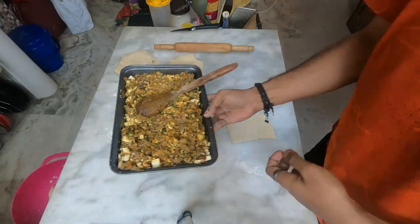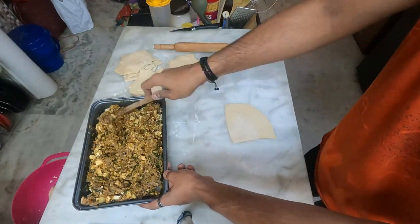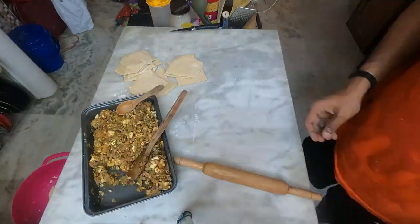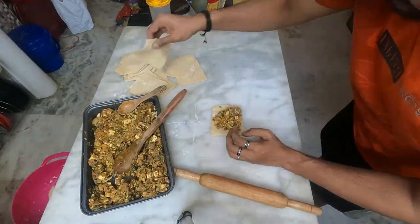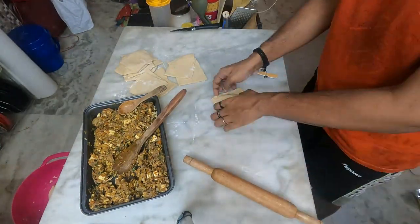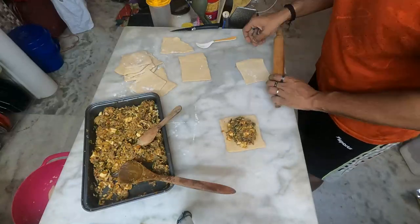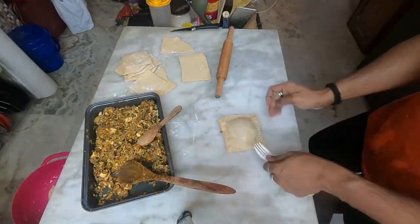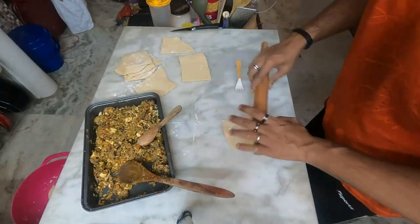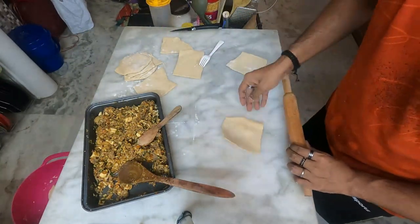Over here, I hope you guys can see — over here I have the filling. I have already mixed the cheese along with it because the cheese also needs to be de-frosted. So the filling — I also added a bit of chili flakes because I needed a bit more spice in it.